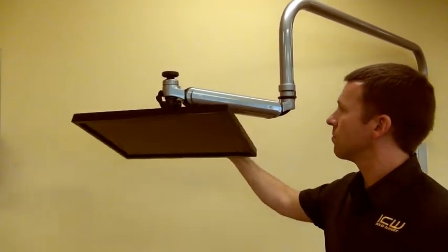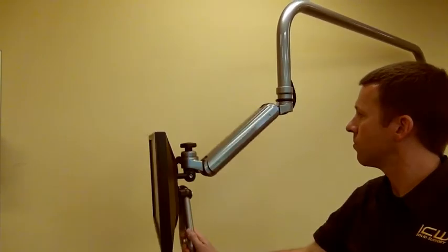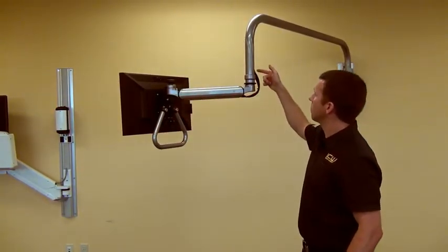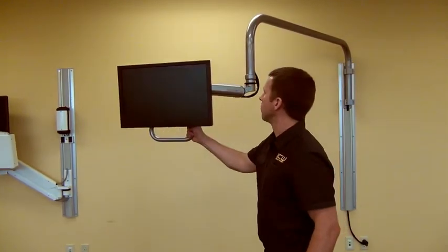ICW's EV65 monitor mount gives the monitor great movement versatility and adjusts to the best viewing angles. The mount has internal cable management within the arm and mounting track, which creates a neater appearance, protects cables, and simplifies cleaning and infection control.